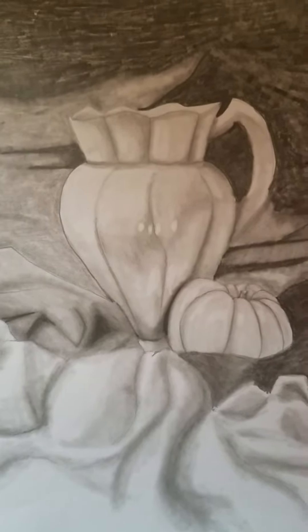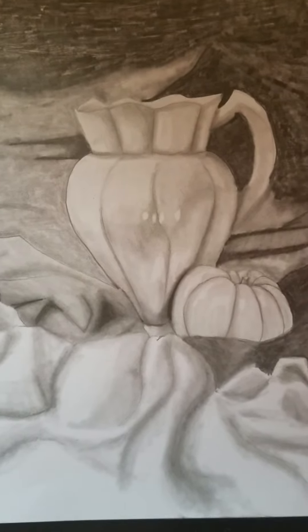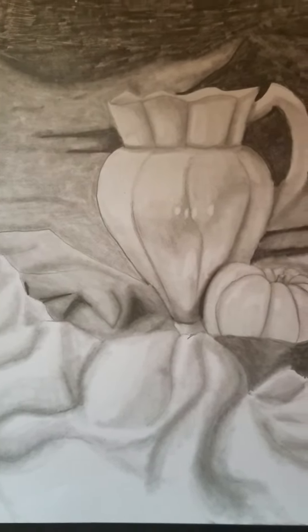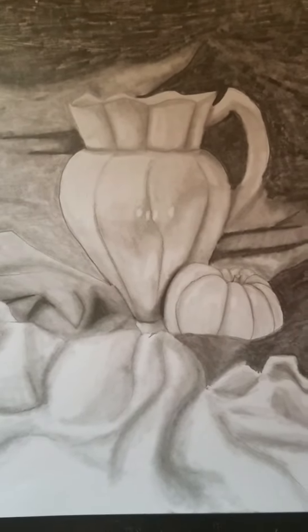Hello everyone, this is Alan and this is the Week 3 sketchbook tour assignment. This one took a while to make, so let me go ahead and explain what I did in order to complete this assignment.